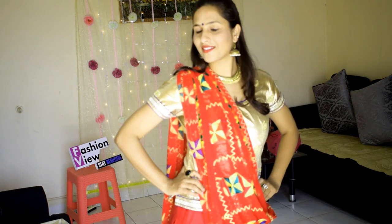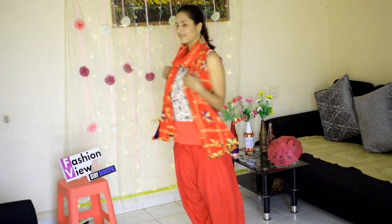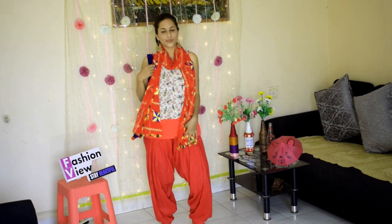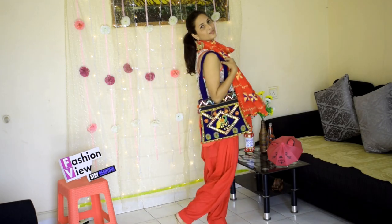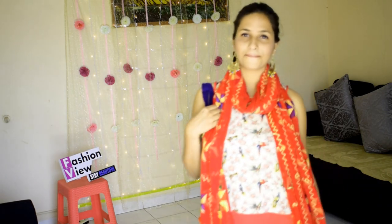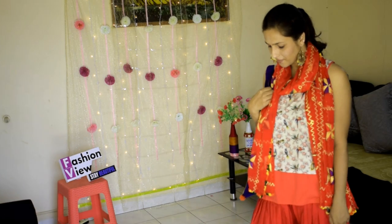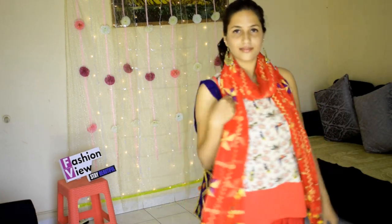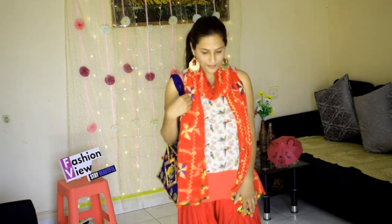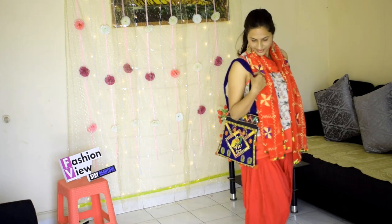This look is a bit funky and stylish. If you are a college student, you can wear this look for a fashion show. For the next look, I have worn a tank top which looks very good for a college-going girl. I completed it with a funky handbag and long earrings.